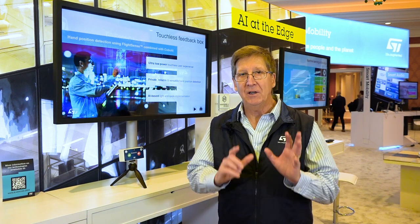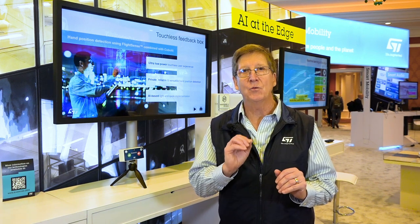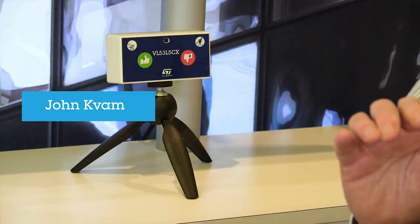Hi, it's CES, it's Las Vegas, and it's 2023. I'm going to show you almost the coolest demo in the entire show. It's very simple. Watch this.